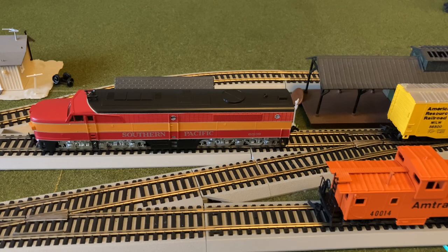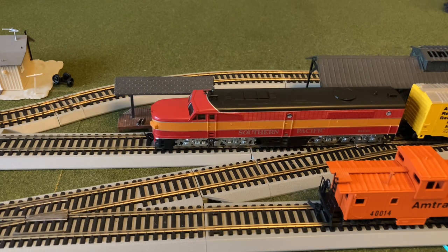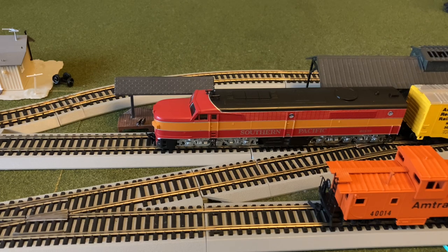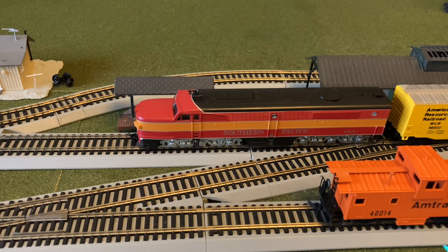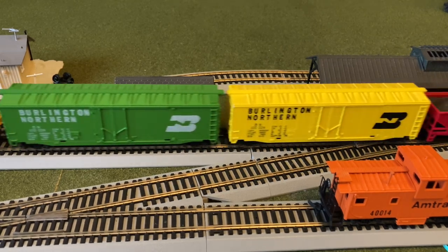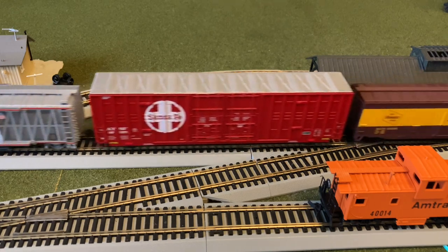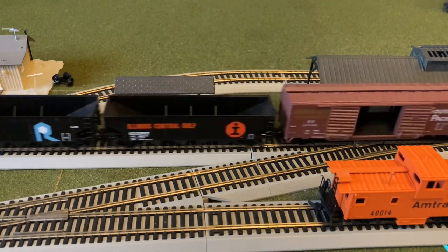Now let's see if we can back up slowly into the train here. I think the couplers just barely missed each other. There we go, I think it is all coupled up. I'm just going to double check. The couplers are a little bit at different heights here. And this locomotive does have a fairly heavy train for its size. Once we're done with this shot, we'll get some different angles of it running around the layout.